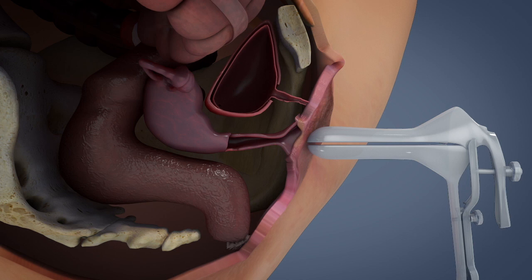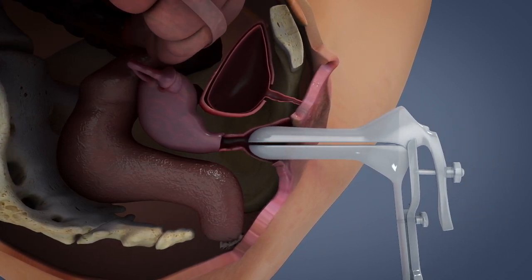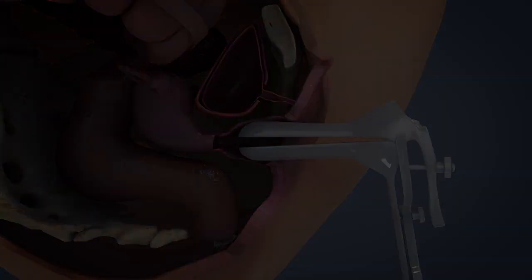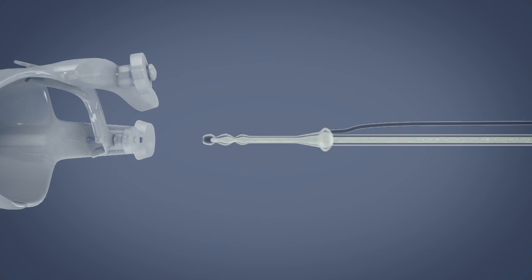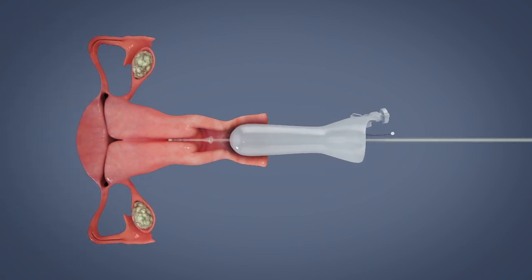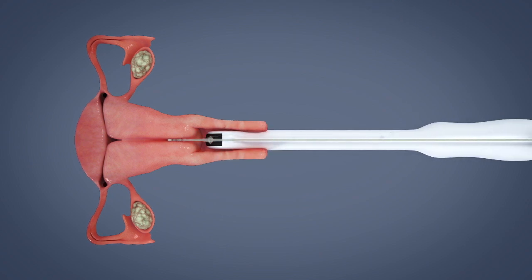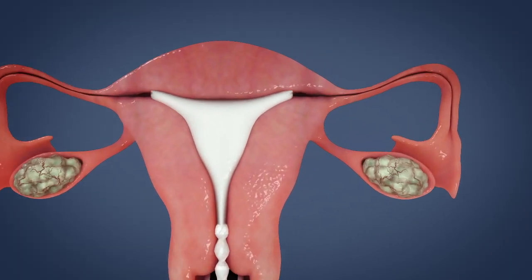Sterilization of outer areas of the cervix is done depending on local protocol. Now introduce the side opening speculum. By gently filling the catheter with gel foam, allow the air to escape from the catheter before introduction. Gently introduce the catheter into the cervix. Remove speculum, position the ultrasound transducer, and slowly infuse the gel foam in order to avoid discomfort.